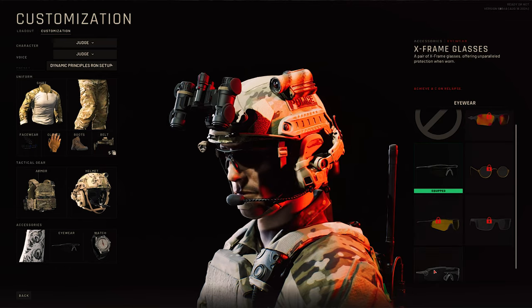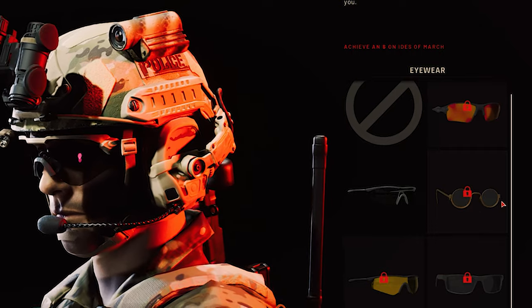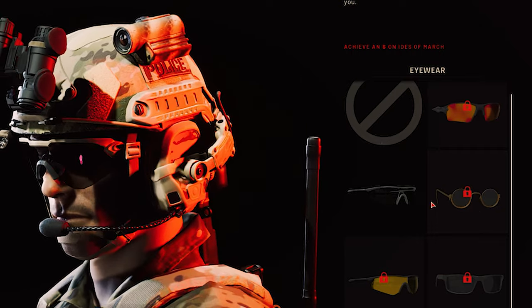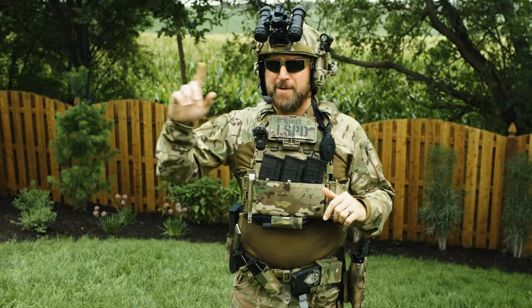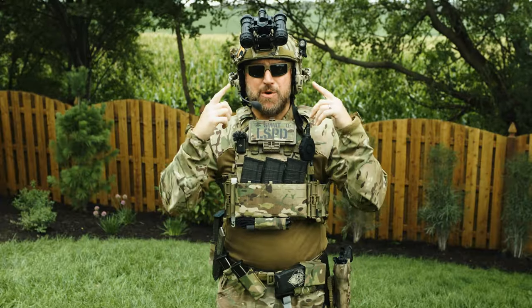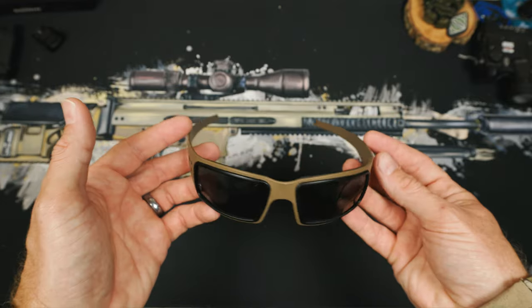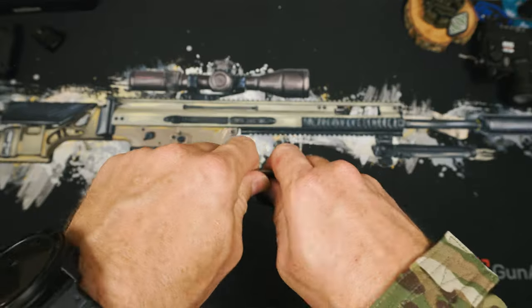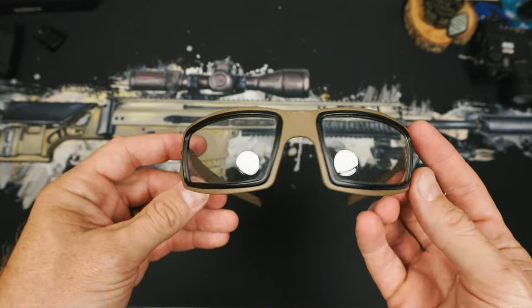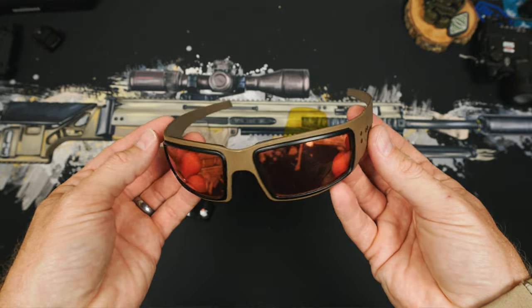Let's move to our last category: eyewear. In the game, they let you pick between some Oakleys, some Amazon specials, and some weird glasses to match the Patagonia pants. For my setup, we're using something far better — the actual ballistic-rated Opscore Mark 1s. The Mark 1s give you modular lenses to be able to swap out between black, white, high contrast, or even laser dazzle, so you can adapt to literally any mission set.